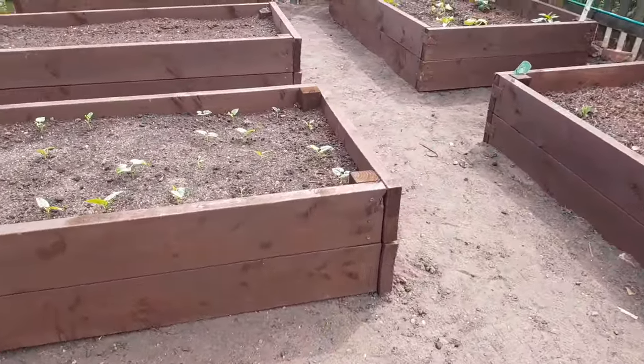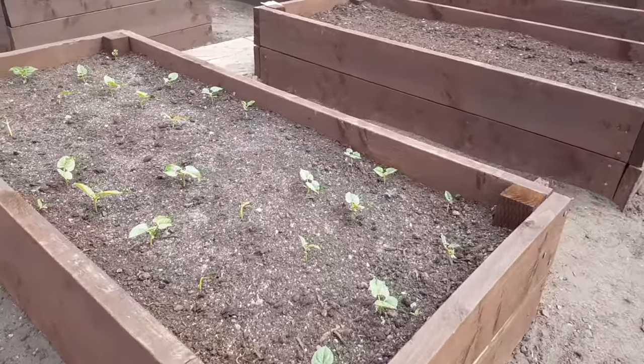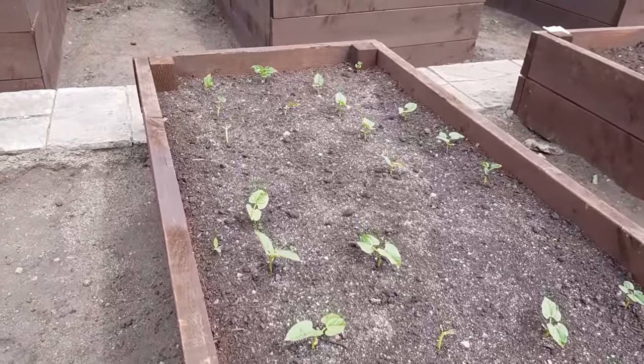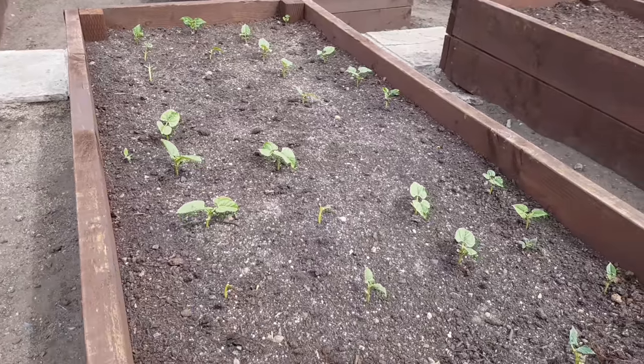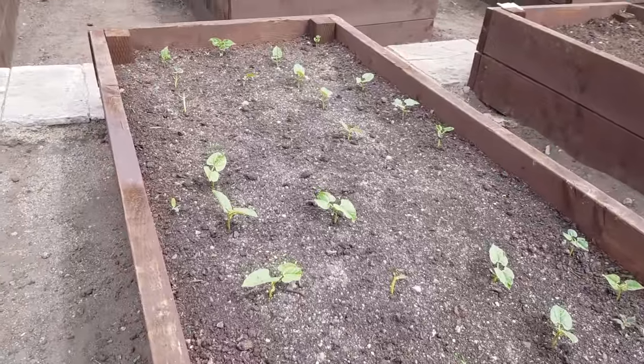Then we have over here the next bed, which is a Sarah Raven one. I forget the actual name of the beans — they're a dwarf bean, so four rows in there. They've been planted probably about two to three weeks now, and everything looks good there.